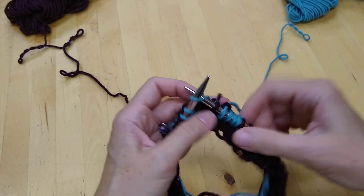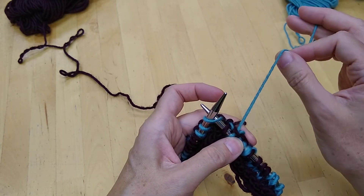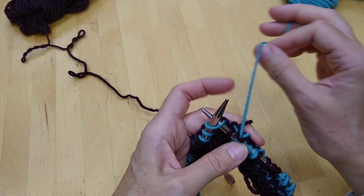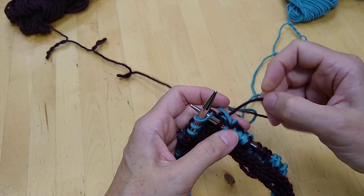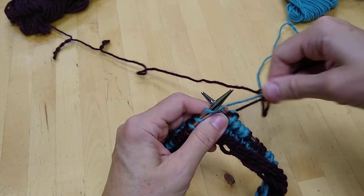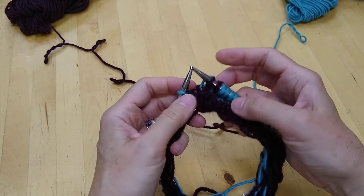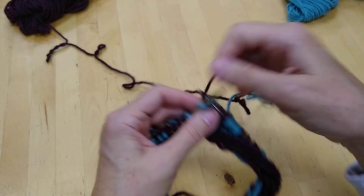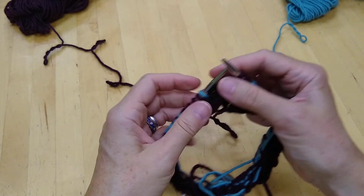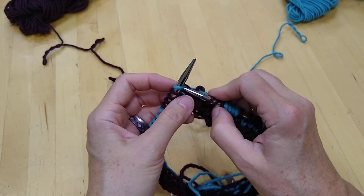I will insert my needle, take the yarn which is to be caught and lay it over the yarn I'm about to work with, and then go ahead and work with the yarn I want. Knit that stitch. I'll do that again — first I'm just going to knit a regular stitch, and then I'll knit a stitch where at the same time I will catch a float.